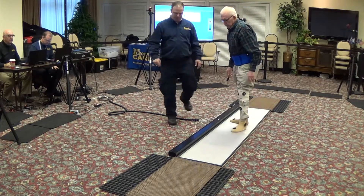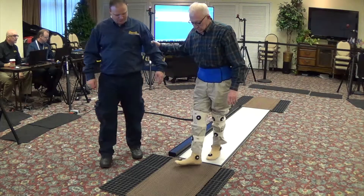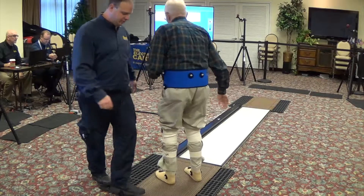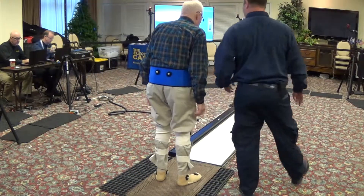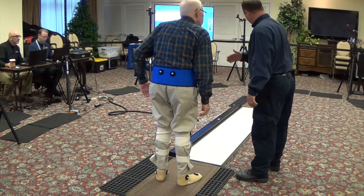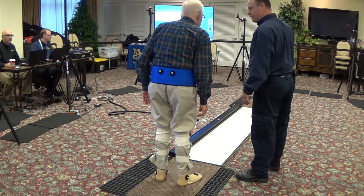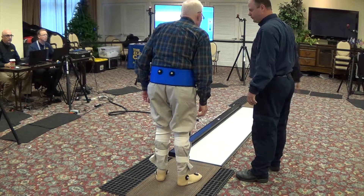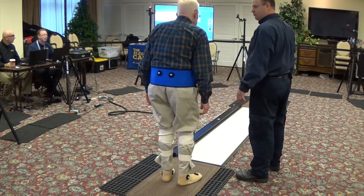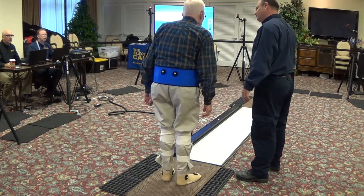Okay, William, we're going to go back to the ground mat again. Take your time. Use me if you need to. We're going to turn around. All right, this test, William — when they give us a countdown, five, four, three, two, one, zero, go — at that point you're going to walk all the way across without stopping until you get to the ground mat. Don't stop in the center. Then we'll just stop there and wait.